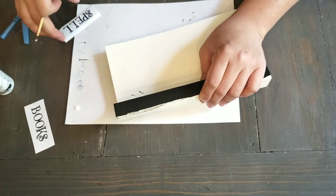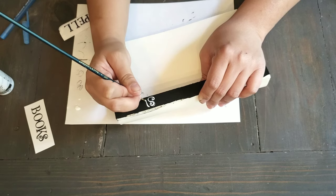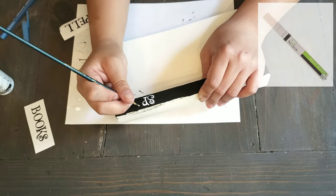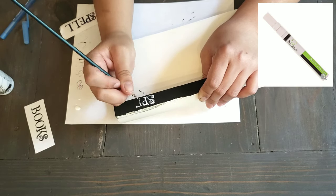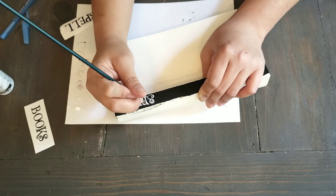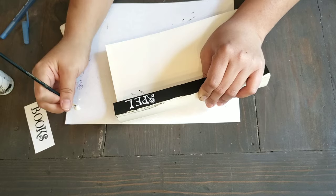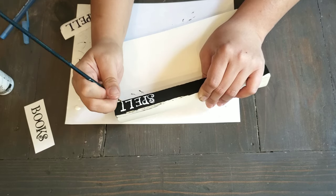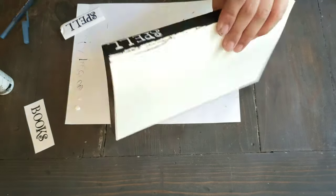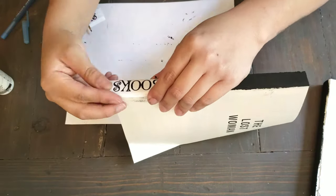Now we're going to take a really small paintbrush and some white acrylic paint and just trace over that. Now if you don't have a steady hand, Walmart and Hobby Lobby do sell paint markers — I'll insert a picture above so you can see how it looks, and it's a lot easier to use those. You want to make sure you get one with the fine tip. I'm going to go ahead and do that to the other book using the word 'books'.